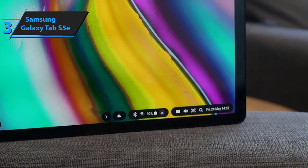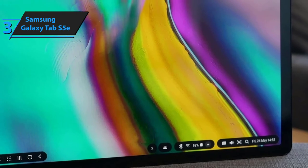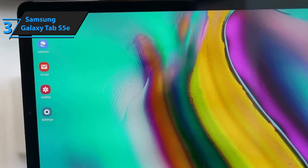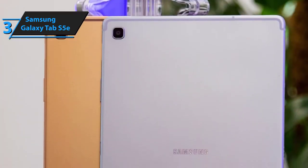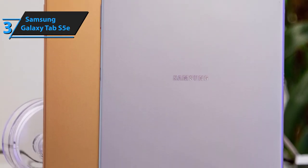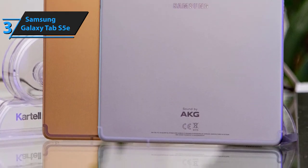Some people don't feel like the heftier price tag has enough merit due to the fact that you could basically get almost the same features with the downgraded Tab A. However, in our humble opinion, the Samsung Galaxy S5e picked up where the Tab A left off, taking care of the most troublesome issues and filling the gap in performance that most people felt was impassable. Overall, if you can manage to save up just slightly more money, this might be a perfect choice for you.